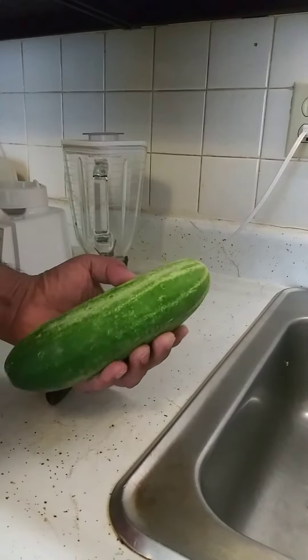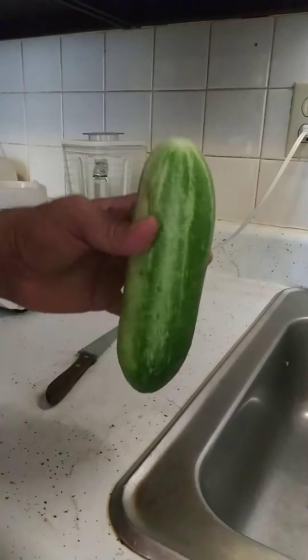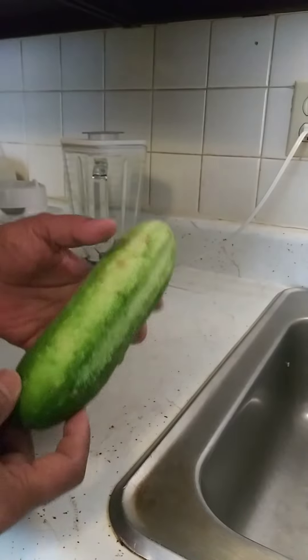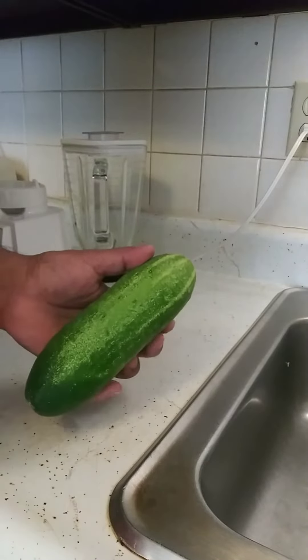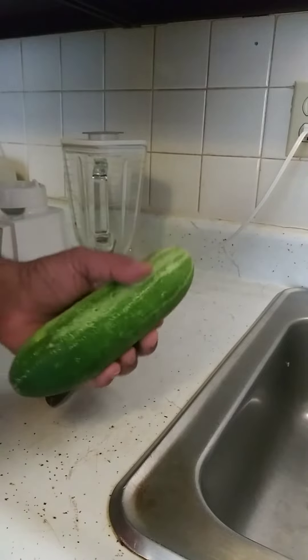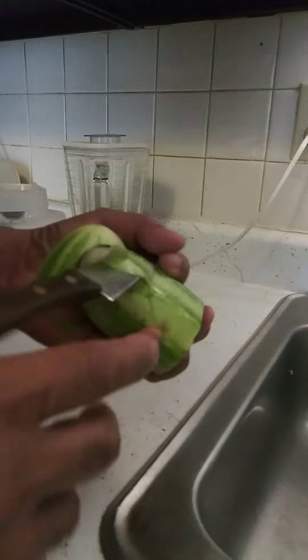Hello! Cucumber from my neighbor — they gave me some, they always give me some. So this time, if you guys are tired of eating cucumber, I'll show you how you're gonna want to eat cucumber again.